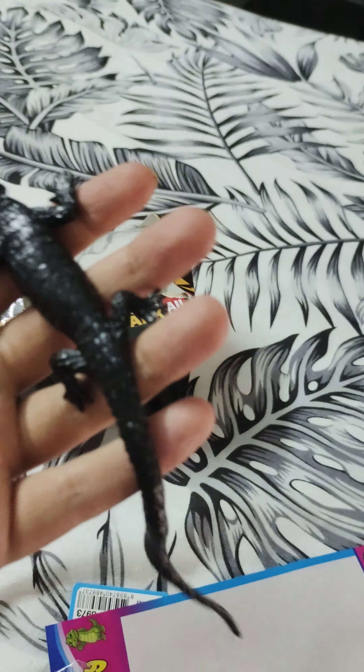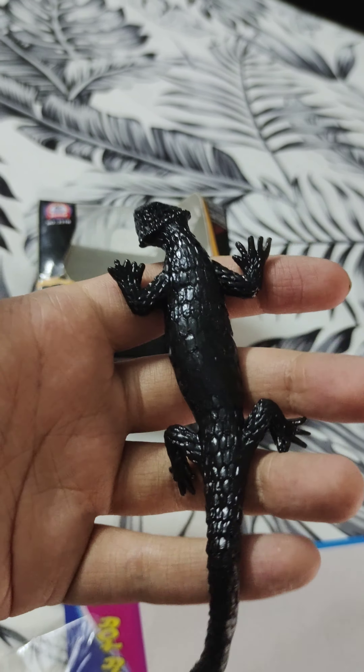Nope, it doesn't stick. I guess the residue was kind of out. But it's pretty cool — that's my review.